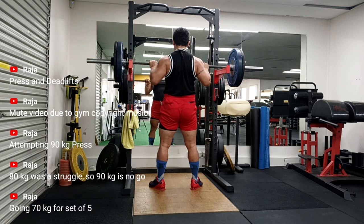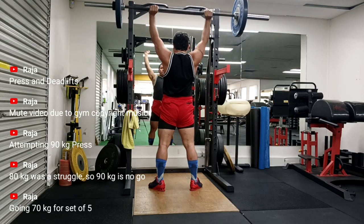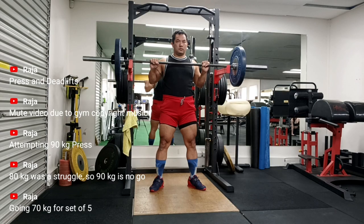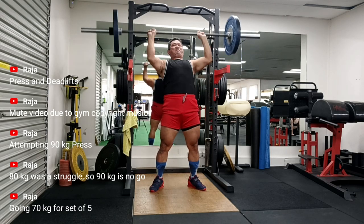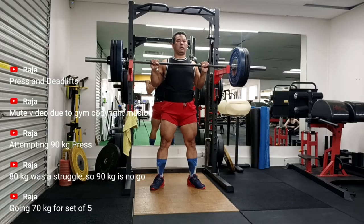It is very frustrating. If you watch this posterior angle of my press, look how late the left arm goes — and the same happens on the deadlift. On the deadlift it's my knee and hip extending, so it becomes very global and compounds around the whole body. You can see it in this video — I can just manage to pull 200 kg for a single.